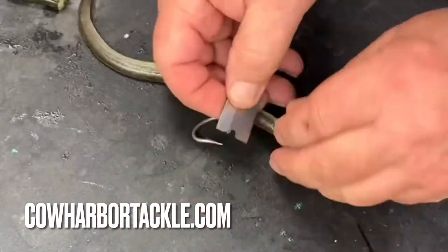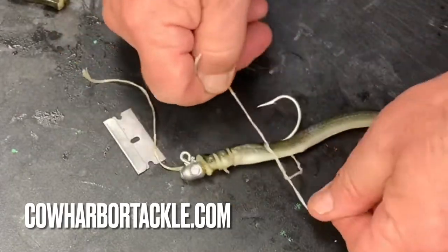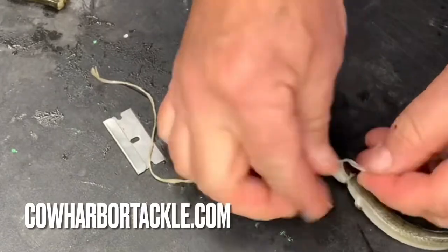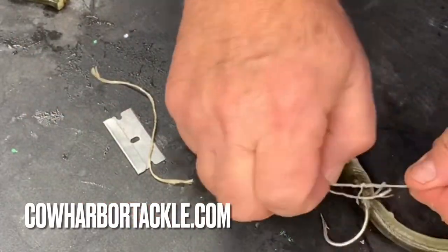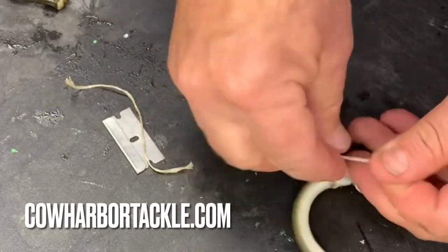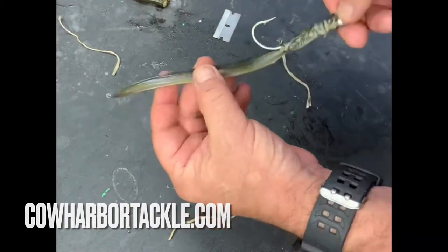This is totally going to catch a huge number of different species of fish. It emulates the sand eel — you can see the pattern of a stationary head with a very wiggly tail, and there's nothing better than that. This is not a plastic; this is a natural bait. It's the way to go. It's very special and it's a Cow Harbor thing.